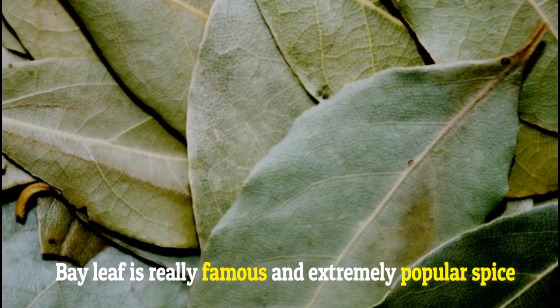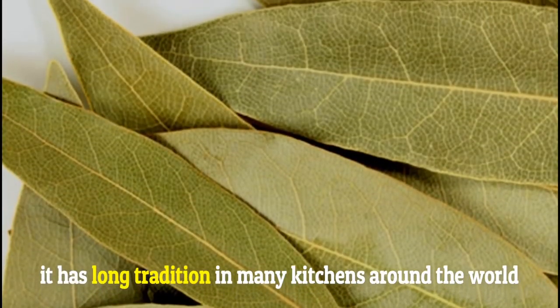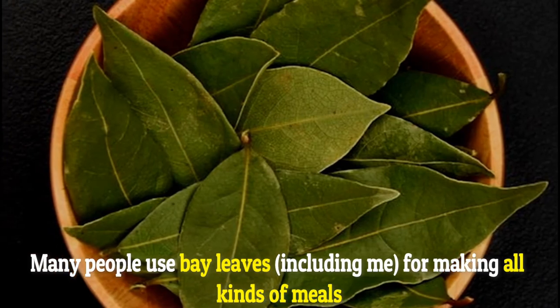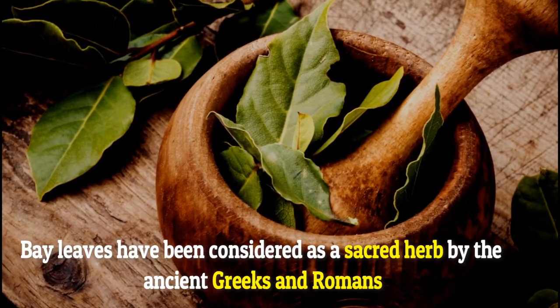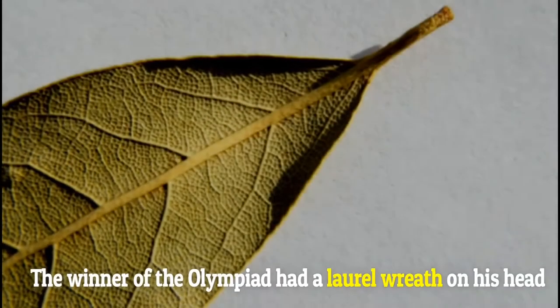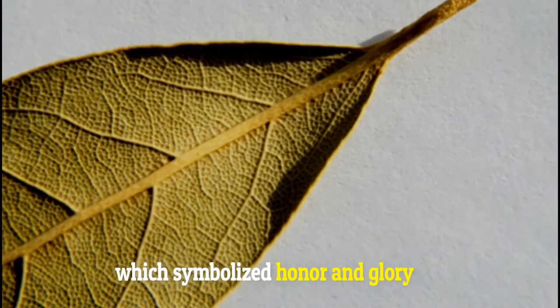Bay leaf is a really famous and extremely popular spice, and it has a long tradition in many kitchens around the world. Many people use bay leaves, including me, for making all kinds of meals. Bay leaves have been considered a sacred herb by the ancient Greeks and Romans. The winner of the Olympiad had a laurel wreath on his head, which symbolized honor and glory.